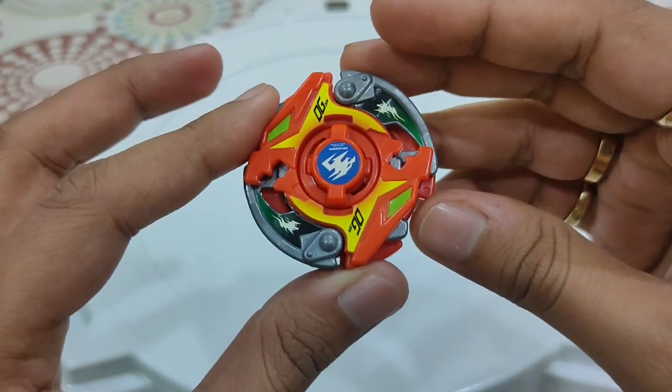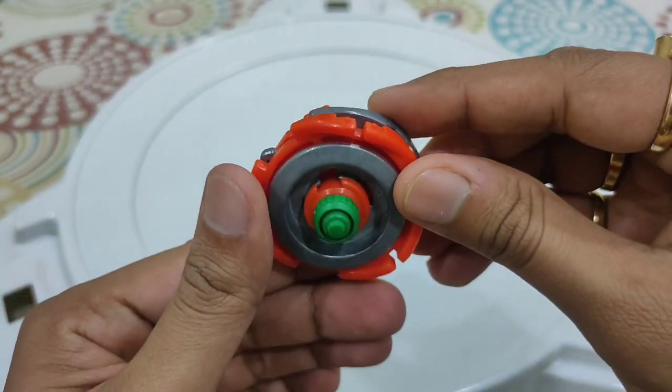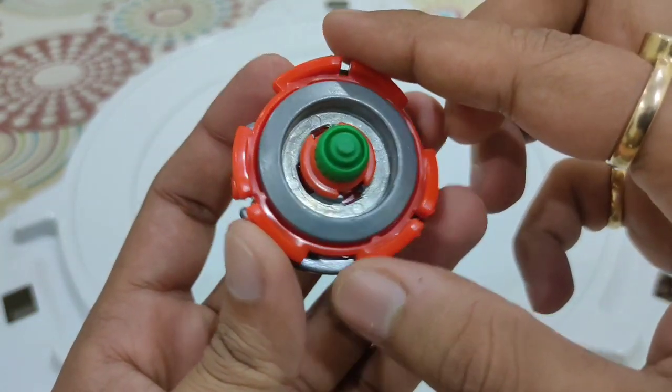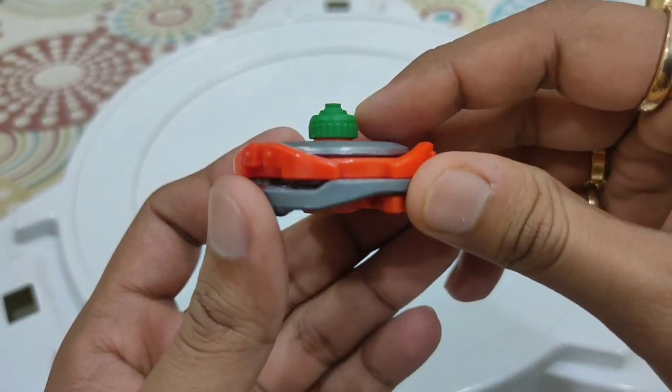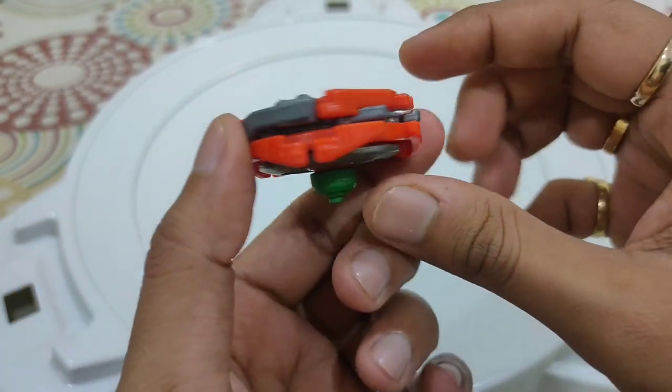I'm so happy to receive this Beyblade — I always wanted to own a Dragoon MF in my time as a Beyblade fan. I still am; it's not getting over anytime soon. Wow, this looks really compact and really good.